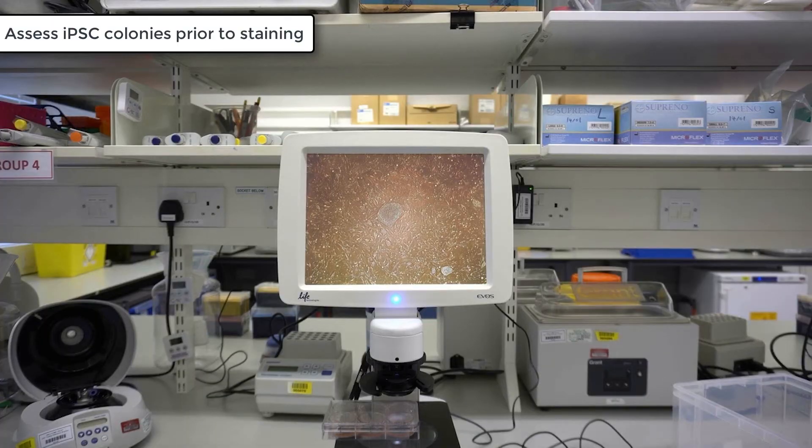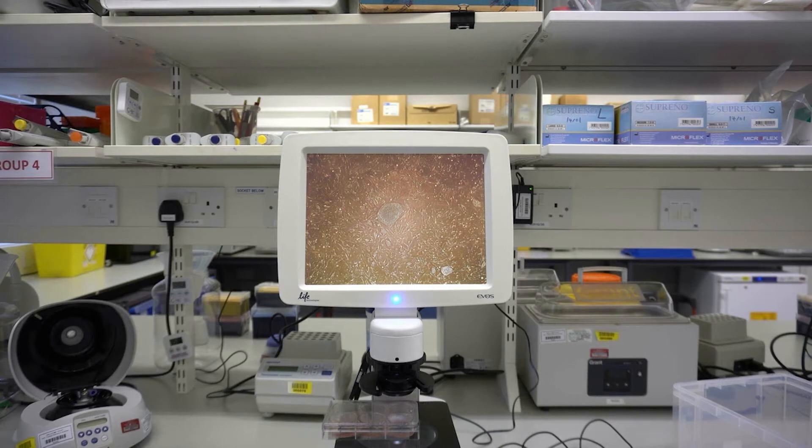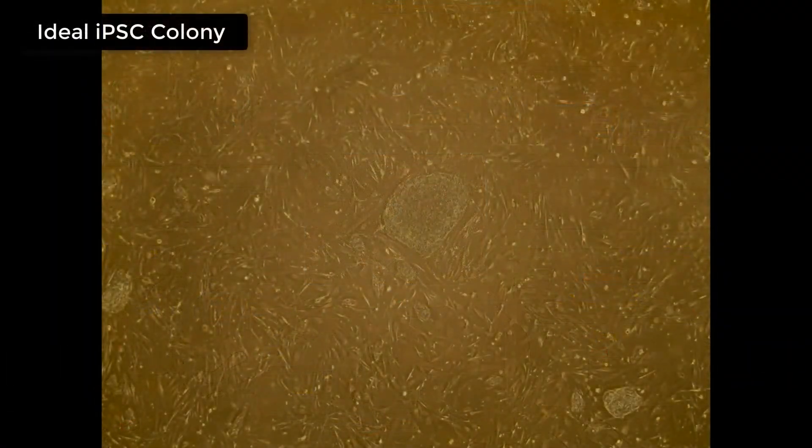Before you begin the antibody staining, check that you have some iPSC colonies present on your culture plate. Here we have an example of an ideal iPSC colony, which is reasonably big and round with smooth edges. This will be good for colony picking and for live staining.